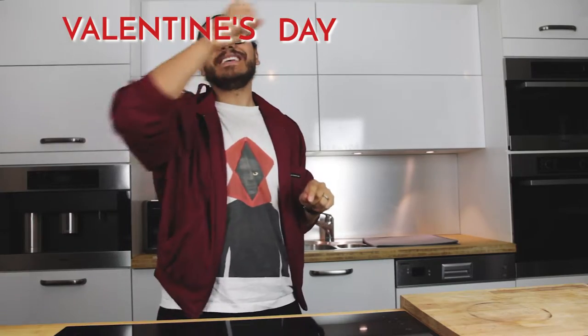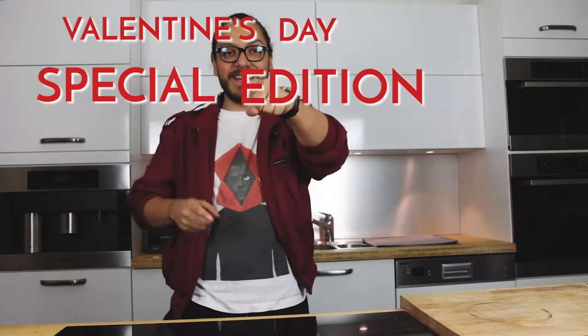Hey everybody, welcome to another awesome episode of I Cooked Around Your Mom and today we've got the Valentine's Day Special Edition. You ready? Let's go!